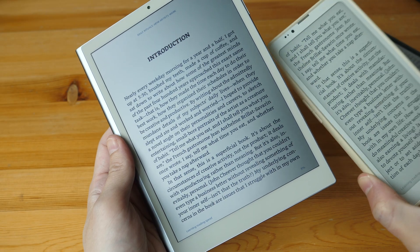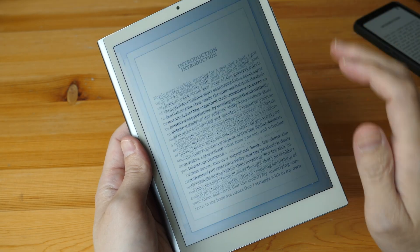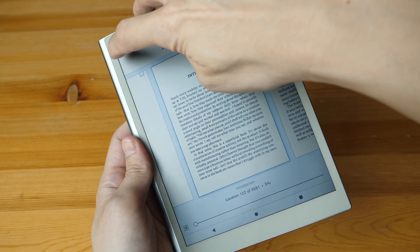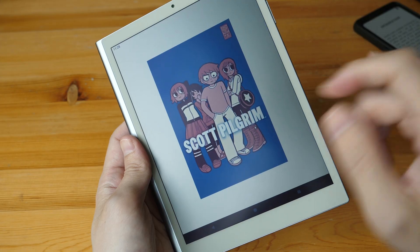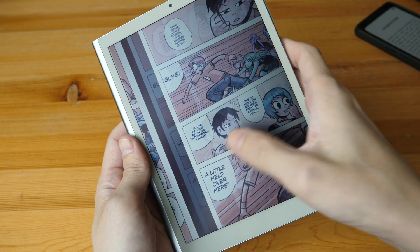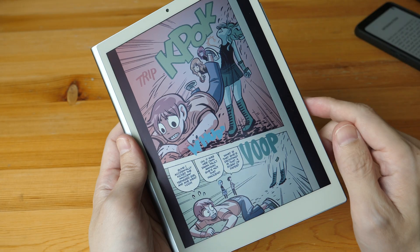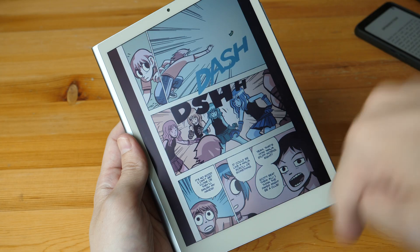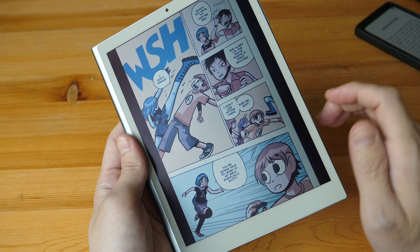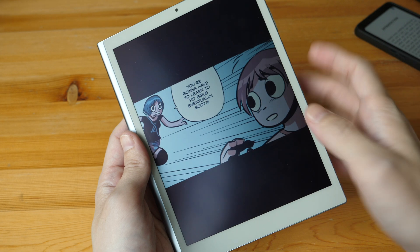If you just want to read text, I'm not sure this tablet is a better option than a black-and-white or color e-ink tablet. However, one advantage is that performance is definitely smoother — tapping to navigate, going to the home screen, all animations are really smooth and feel way more responsive compared to e-ink. The 7.8-inch size is a bit small for comics but can work as long as the comic is formatted for smaller displays.